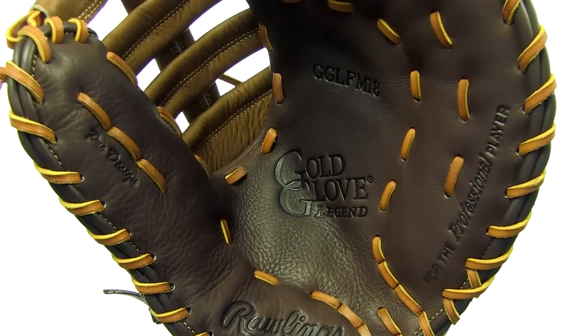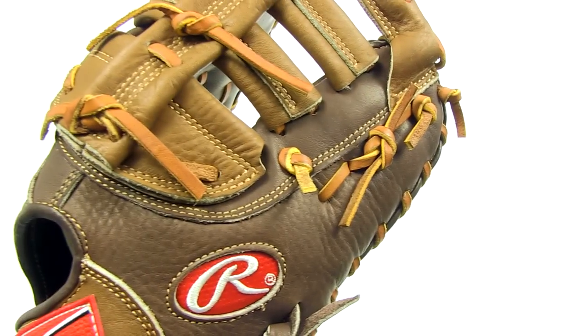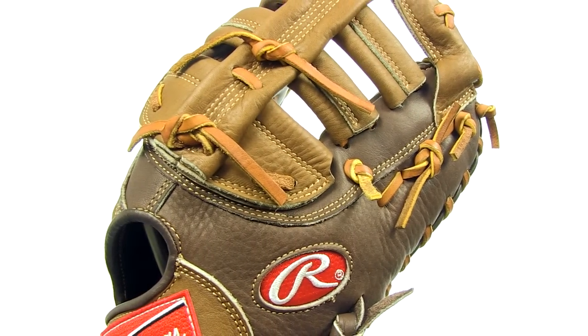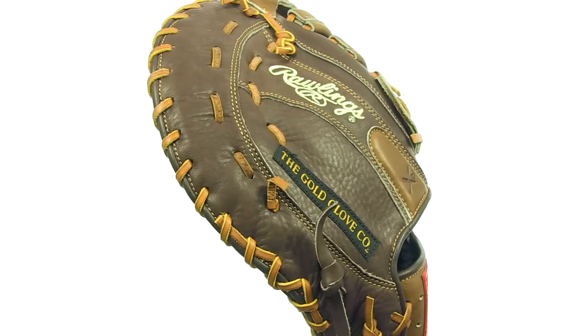It's also way more lightweight than you'd expect. Great features and exceptional quality in a glove that is game ready from the time you click Add to Cart — it's about time first basemen got a little first class experience.